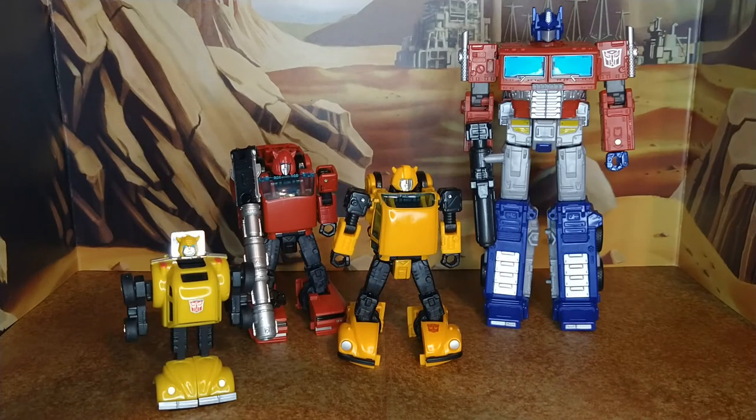For scale, you have Earthrise Optimus Prime, Cliffjumper — which I think the cannon suits him perfectly — and this is my G1 Walmart reissue Bumblebee, which my girlfriend got me for Christmas, one year before I started collecting the current mainline War for Cybertron. That was my first bot in many years, and it kind of rekindled all the love I had for Transformers, on top of all the videos that inspired me to start reviewing and collecting and become part of this awesome community.